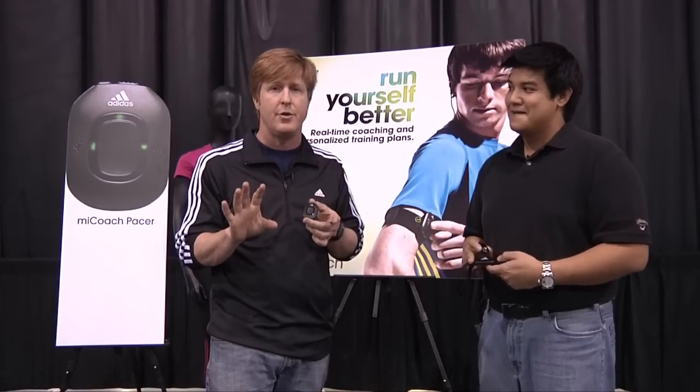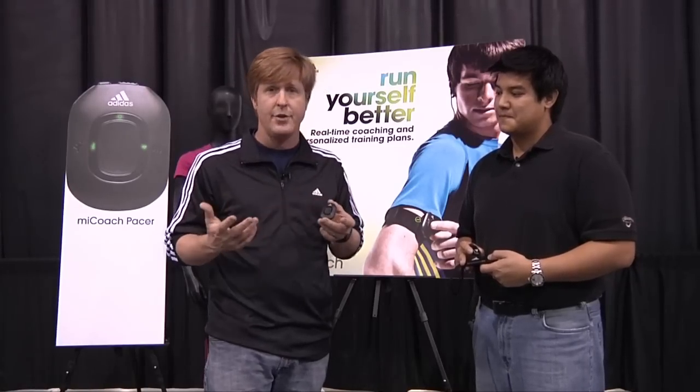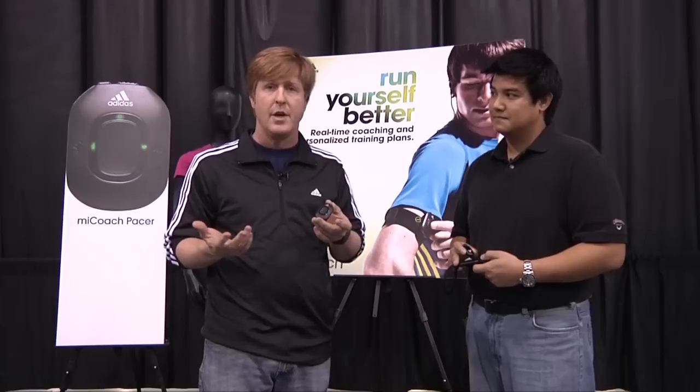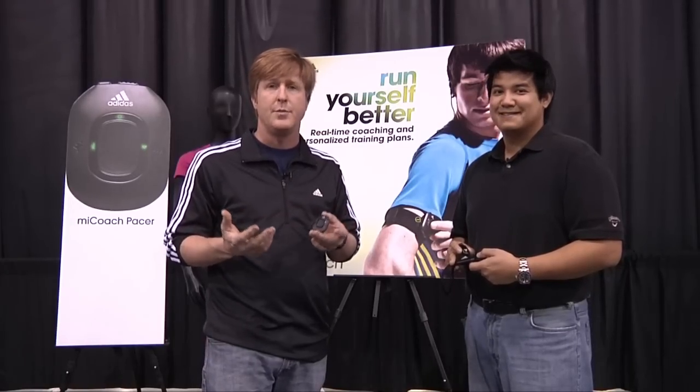We're not going to change the speed of your music — we're going to turn the volume down and give you coaching instructions. So now you start, you press the start button, and a voice — male or female, comes in 11 languages — will tell you, 'Let's begin our warm-up, speed up to Blue Zone.'